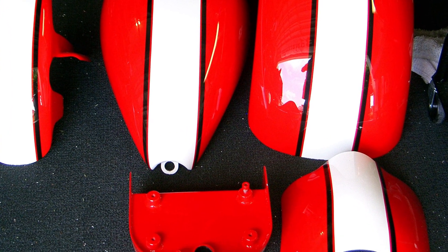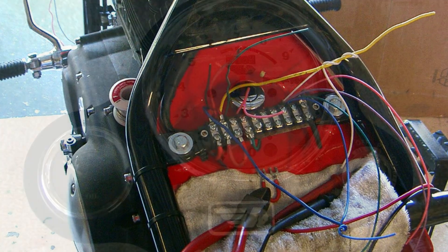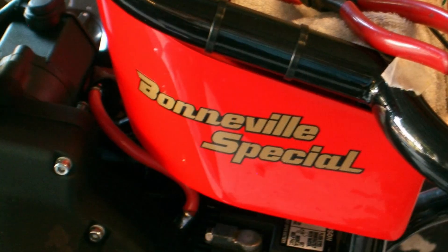The paint job came back great — really pretty red — awesome job by Scott St. Pete. We then began the wiring and a custom-made dash. We used the factory Buell tach and an oil pressure gauge.